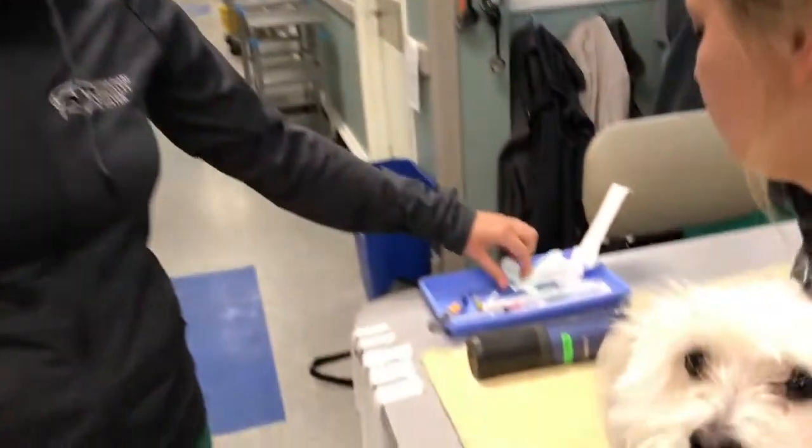My name is Gina. I'm one of the CVTs in emergency and critical care. We're going to go over how we feel, how we tape our catheters here and place them, and what helps you guys — maybe if you're sending a patient over — what will hold up best tape-job-wise in terms of transit. So we have here our scrub.